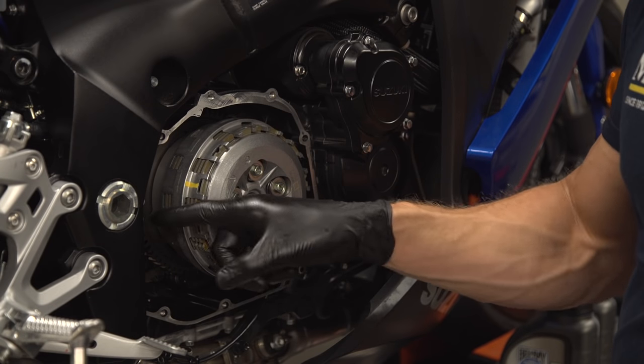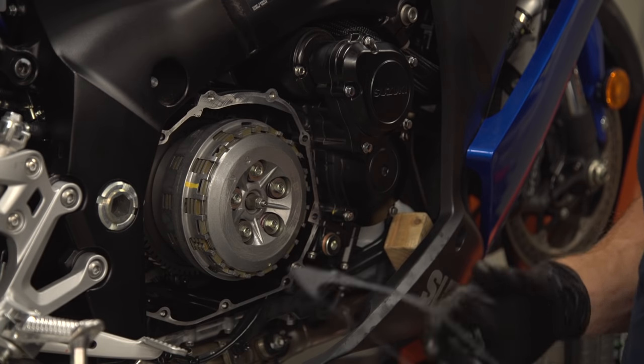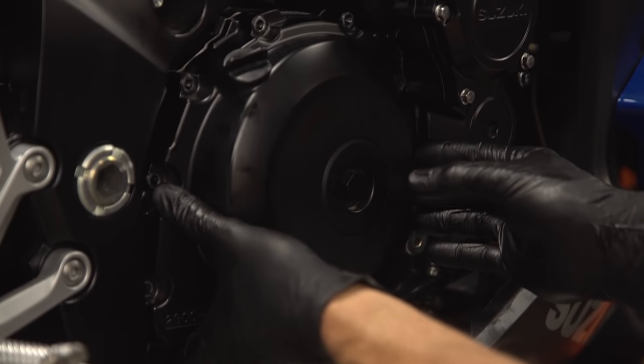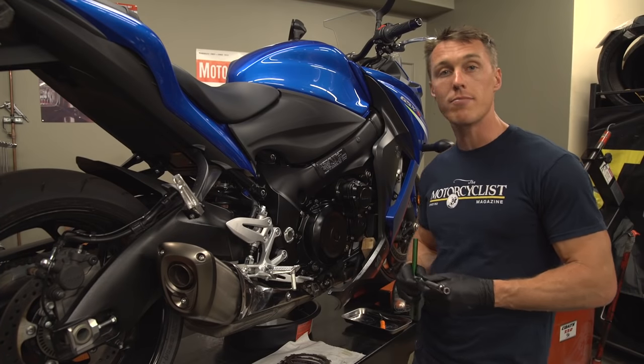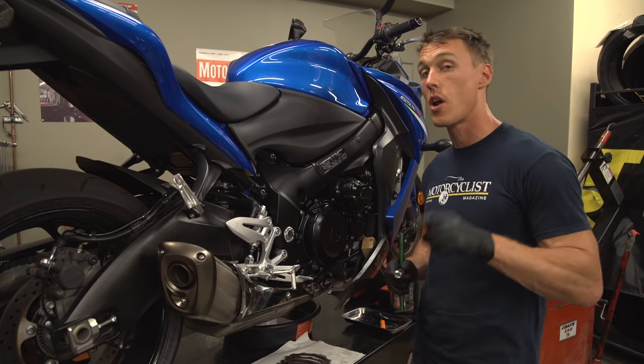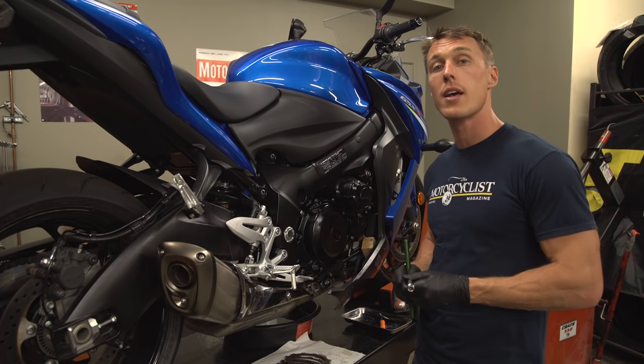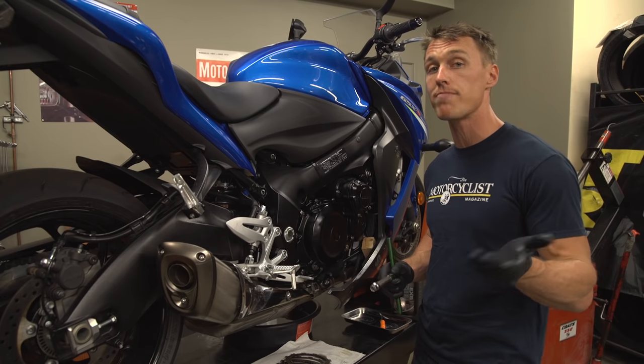Check to make sure that your locating dowels are in place, then double check to make sure the mating surface is clean. Then install your fresh gasket and the clutch cover. Now you just need to tighten your clutch cover bolts, reattach your clutch cable if you removed it, add engine oil if you drained it, and then set your clutch lever free play and go for a ride.